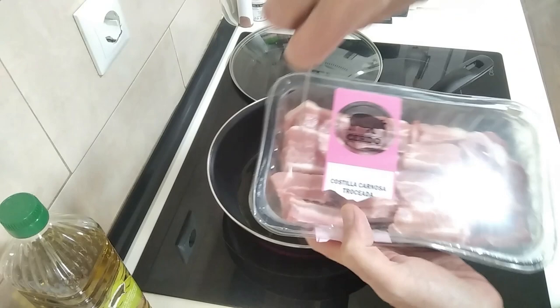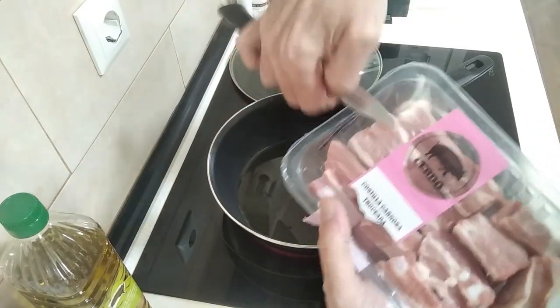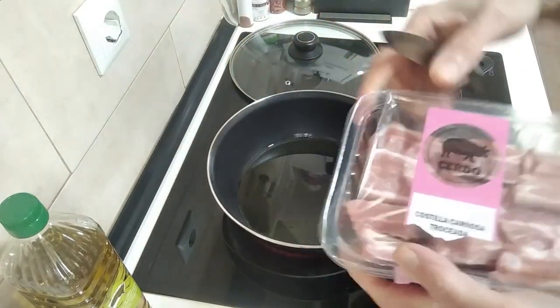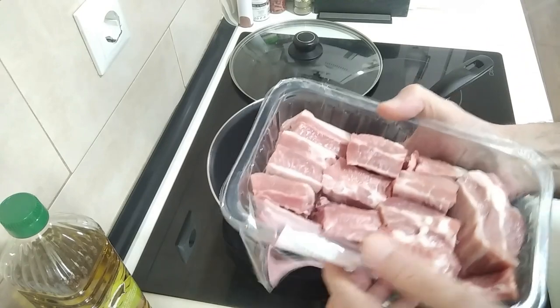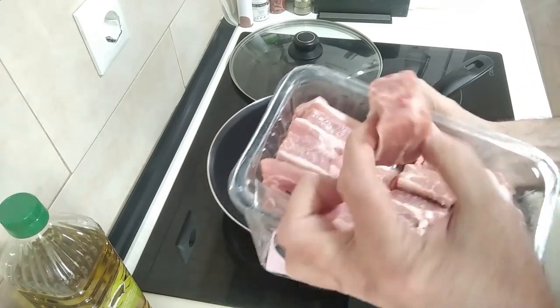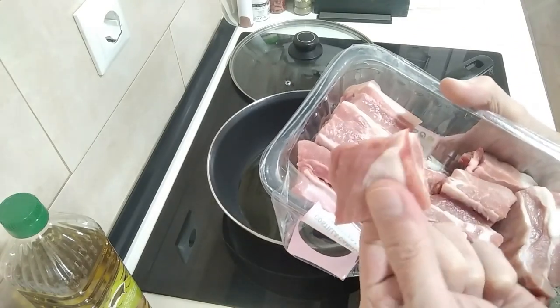Let's open them up. I bought these when I went shopping the day before yesterday, and as you can see these pork ribs are already cut up into nice chunks and they're really meaty.